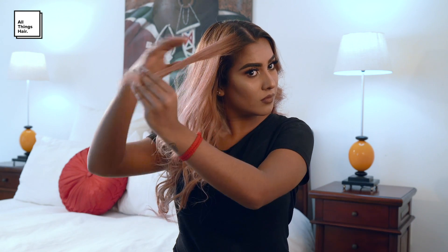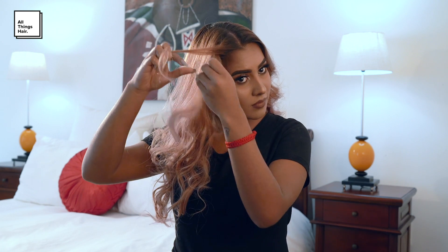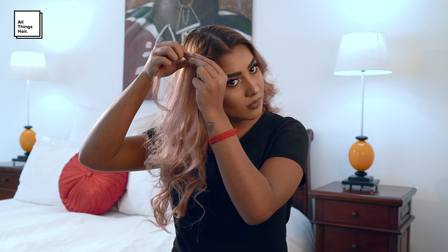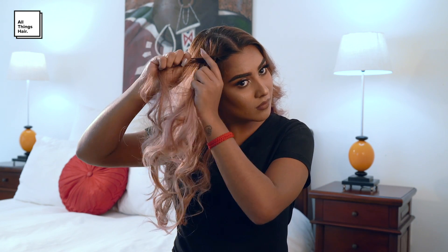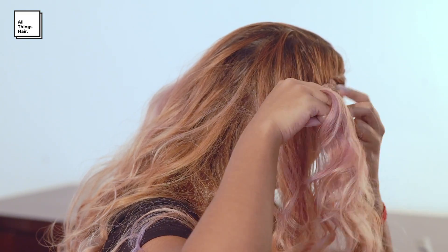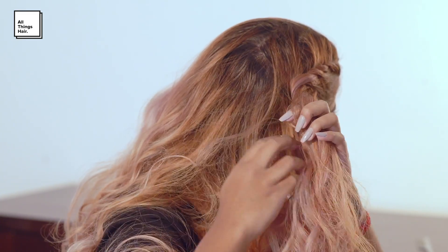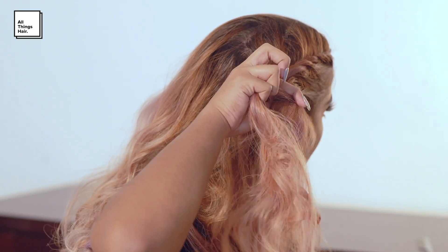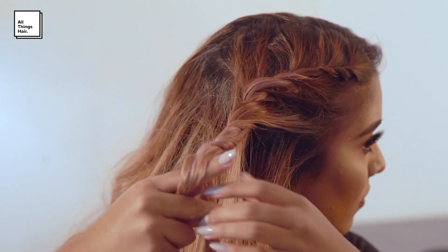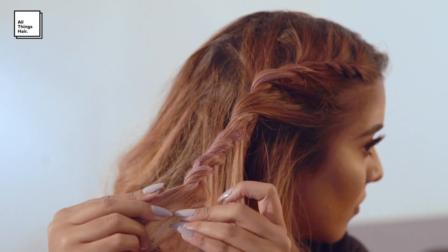Now I'm creating a rope braid. To do this I'm going to split the front section of my hair into two pieces and twist each piece individually. As I'm twisting I'm adding pieces of hair to the braid from each side. Then I'll twist both pieces around each other in the opposite direction that I twisted them individually, before securing with an elastic hair tie.